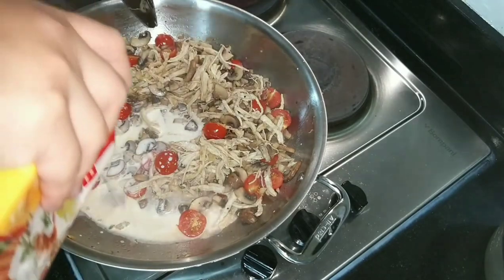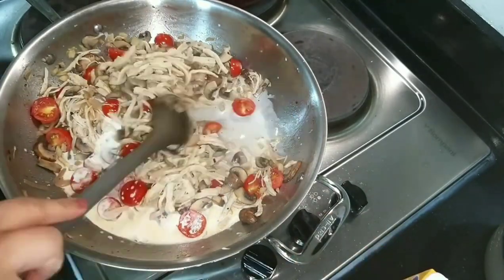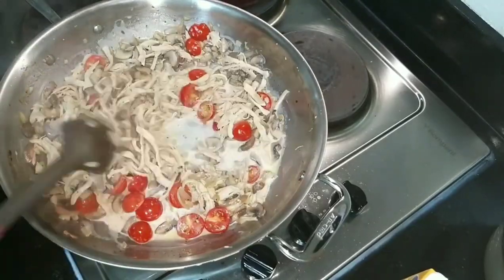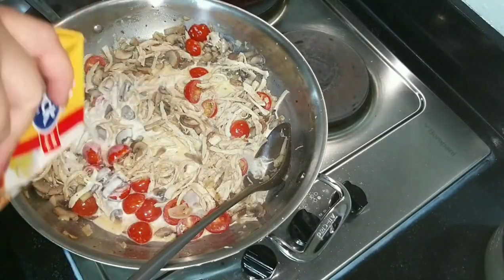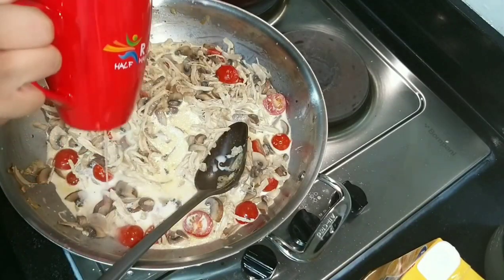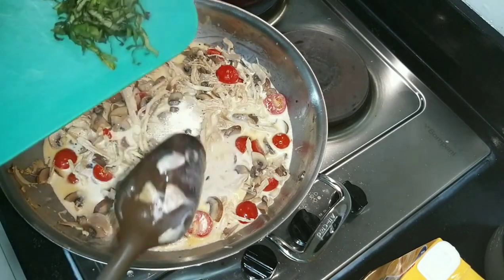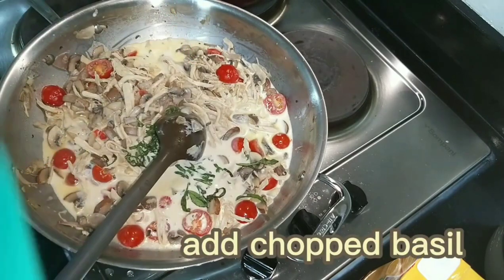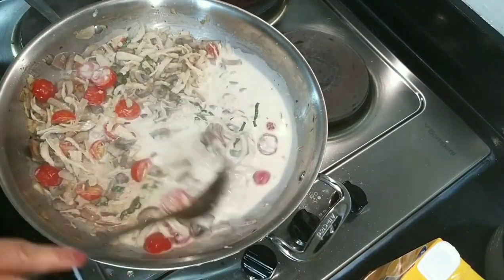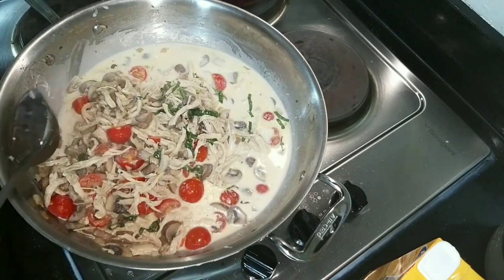We need to lower the heat because we don't want to burn or overcook the cream. I added cooking cream to make it creamy, but actually you can skip the cooking cream if you prefer a lighter pasta. And as I always say, keep a cup of pasta water to add if you want more sauce.